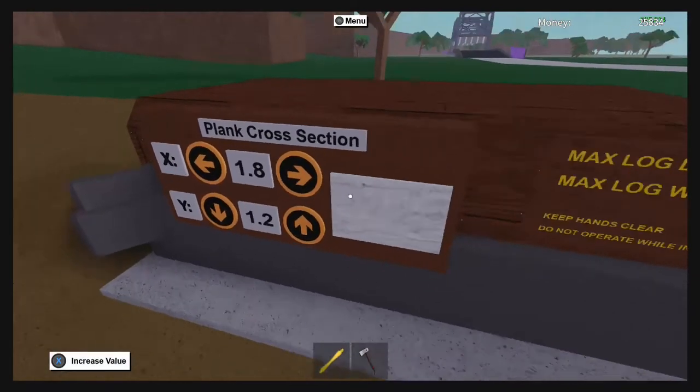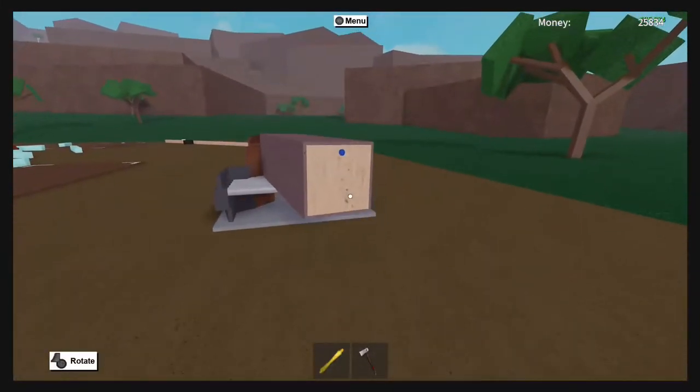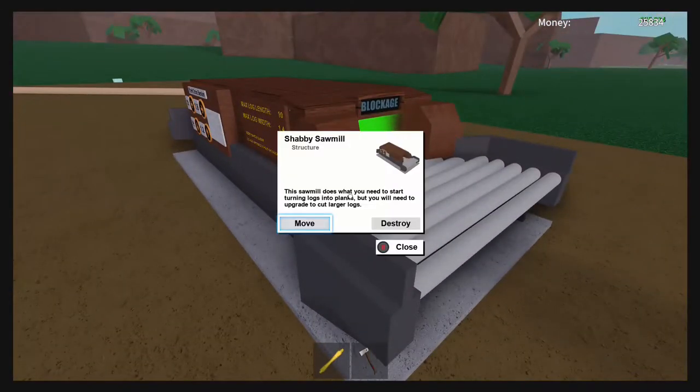I'm going to adjust my dimensions here just so I don't get a super long piece of wood — that's all I can adjust it. Perfect. Just to demonstrate, you cannot place this through there. You don't need common sense to realize this is not going to fit in there. What you're going to do is select your sawmill.